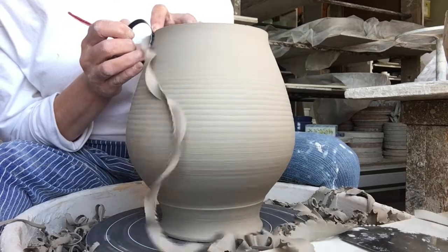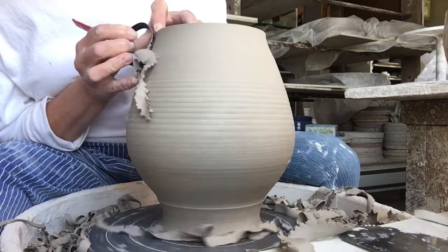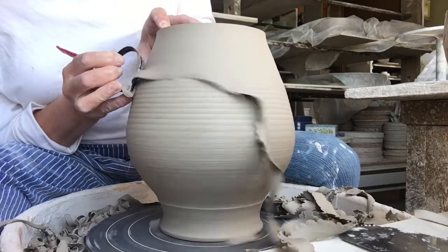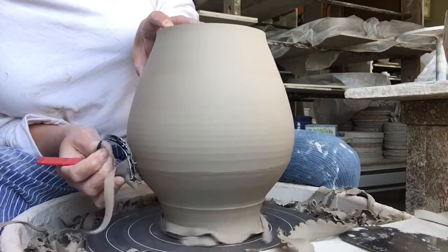As you can see, I'm using my right hand to hold the tool and my left hand to stabilize, while also having my right elbow firmly pressed against my leg in order to stabilize the entire trimming experience.